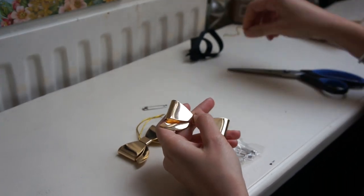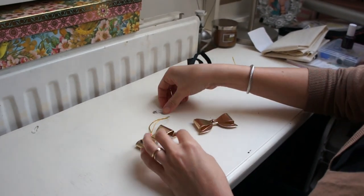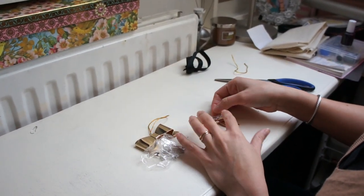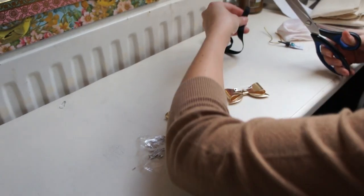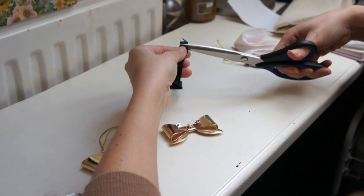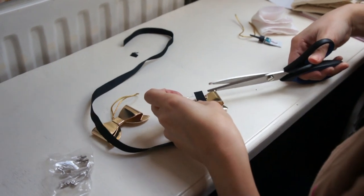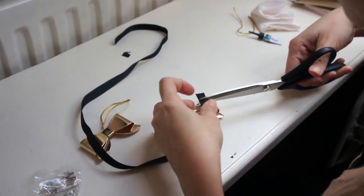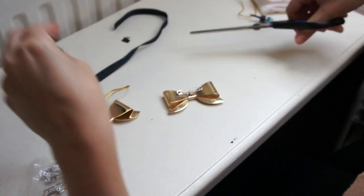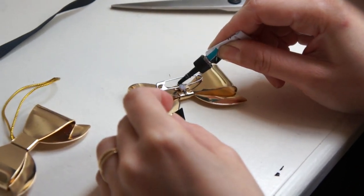Just cut off anything that you don't need. Grab a safety pin and we're going to attach it to the bowtie. I'm using a little piece of ribbon so it just sticks on there. Cut it to size, and just use some crazy glue.